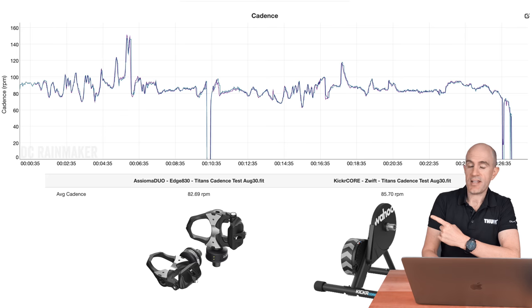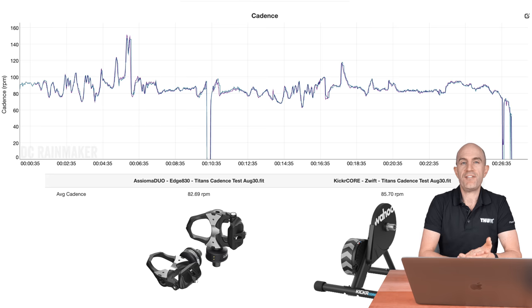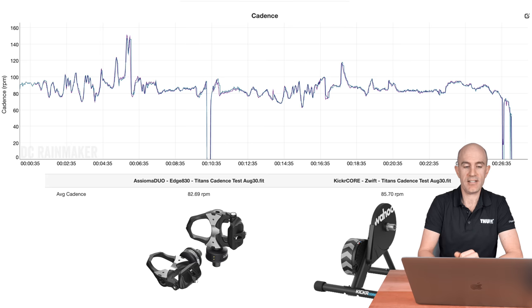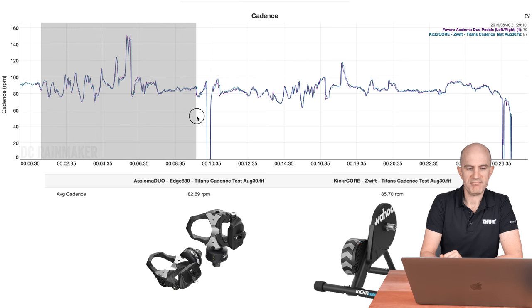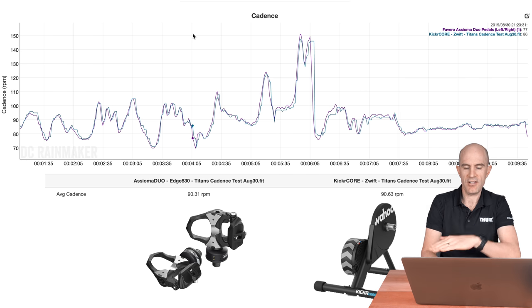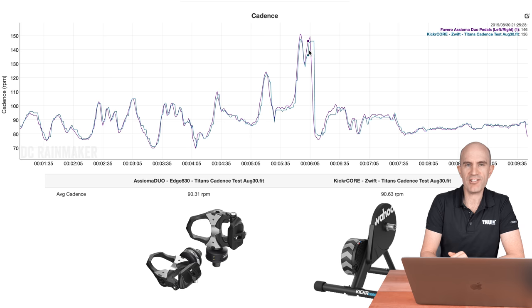Jumping to DCRainmaker's analysis tool, we can compare multiple fit files from multiple devices. Comparing the Assioma cadence versus the KICKR Core calculated cadence, it all looks pretty good through Titan's Grove — 90 rpm versus 90 rpm, with peaks and troughs matching all the way up to 140 rpm, which is close enough for what we need in those ranges.